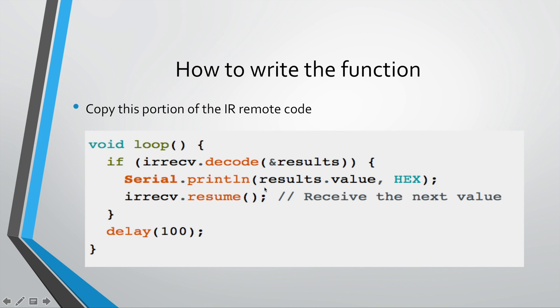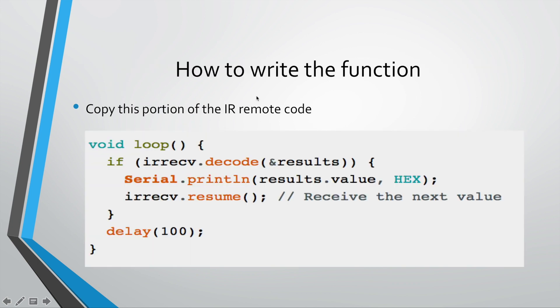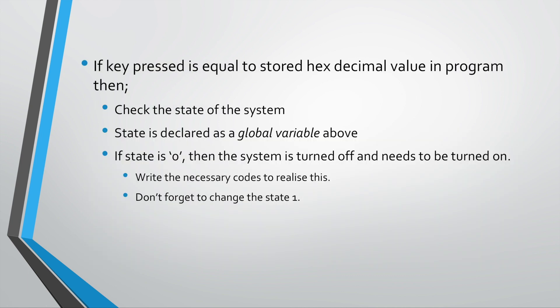You need to write code that says: if the key press is equal to the stored hex value in the program, then do a few things. Write an if statement — you'll need to obtain the hex value for the power button beforehand and hard-code it in your program. Then say: if 'results.value' is equal to the hex value, do something. Immediately inside that, write the line to check the state of the system — check if state is zero or one.